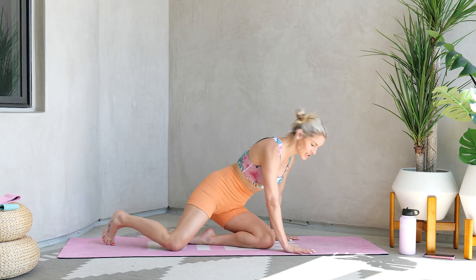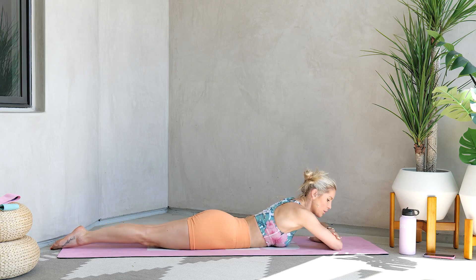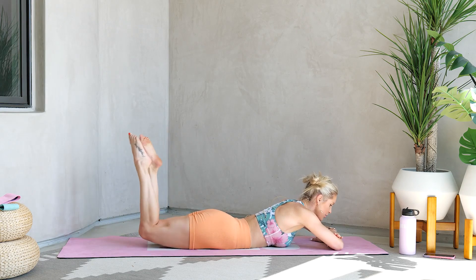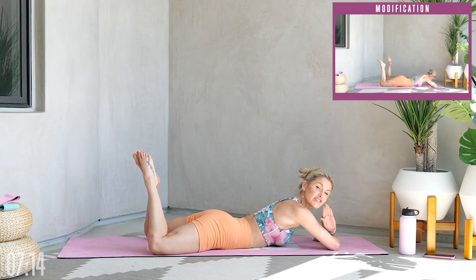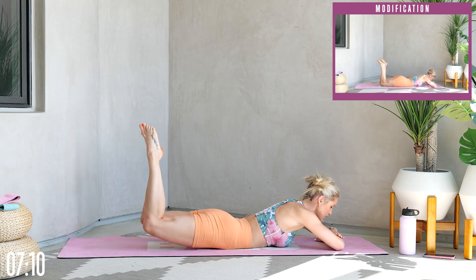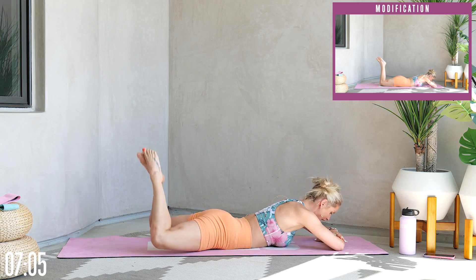We're going to start down on the ground. We're going to do some fun little abductors to get those glutes engaged. Come all the way down to the ground, bring your hands across so your palms are on top of your elbows, bend your knees, lift up and bring your knees in and out. I'm going to have modifications for each one of these as well. We're going to lift those heels up and squeeze those glutes together — just bringing your knees in and out.